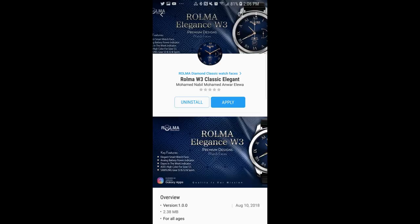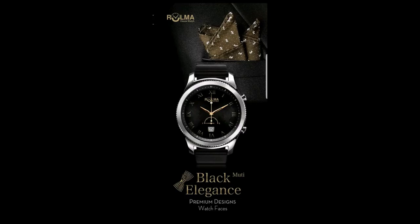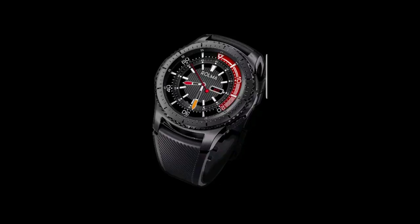Hey guys, welcome back to Jibber Jab Reviews. I hope everyone is enjoying their day and you're ready to check out some very high quality, elegant watch faces from a new developer called Roma. In today's episode, I'm not only going to give you a chance to win a free coupon for one of these paid faces, but I'm also going to showcase a couple of freebies that you can pick up from his collection, so even if you don't win a coupon, you'll still be able to pick up some faces for free.